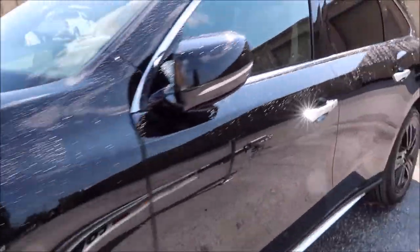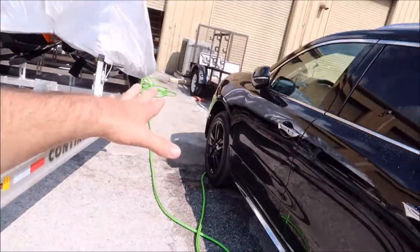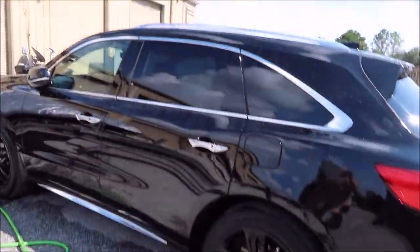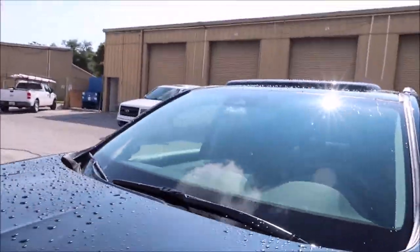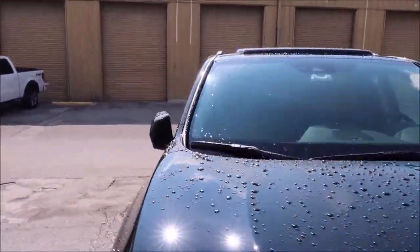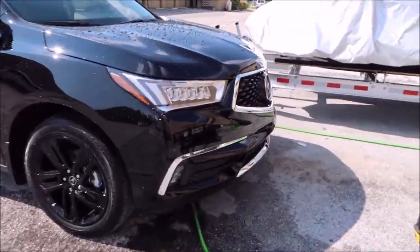I applied it to all the wheels and all the paint. I did not apply it to the glass — I'm actually going to apply the boost to the glass right after I finish washing. I just wanted to show you what it looked like.